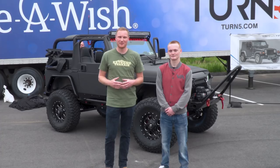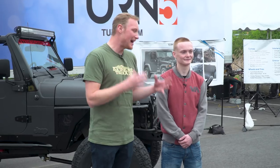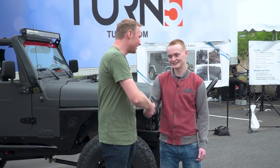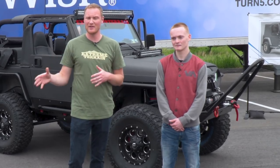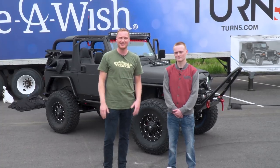That's gonna do it for this very special episode of Throttle Out. We finally got to give the Jeep back to EJ. I hope you enjoy it so much — thanks for letting us work on it. Hey guys, make sure you subscribe to our YouTube channel so you can check out other great videos like this one and some of the best Jeep content out there.